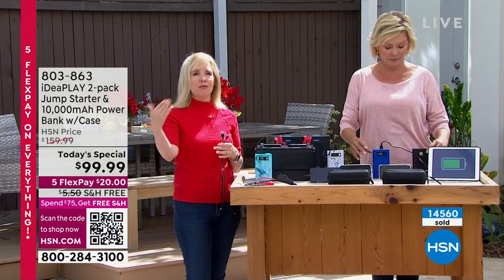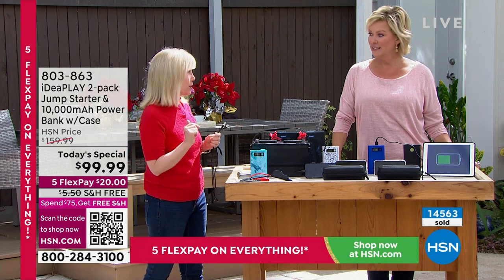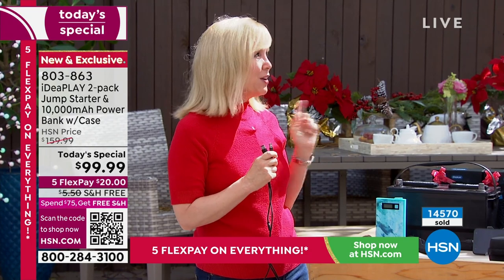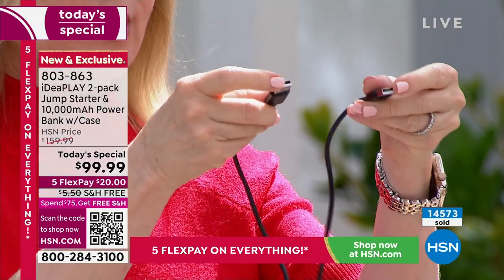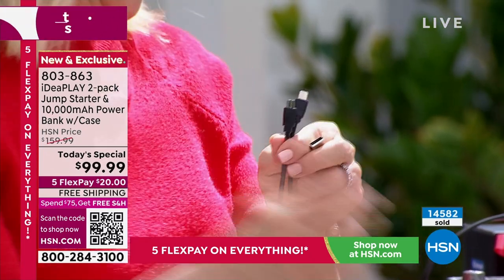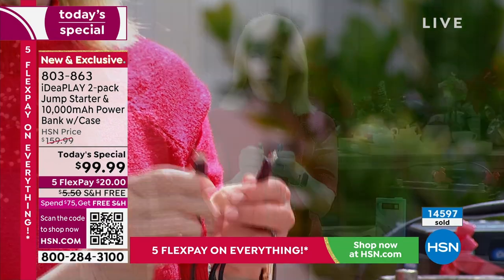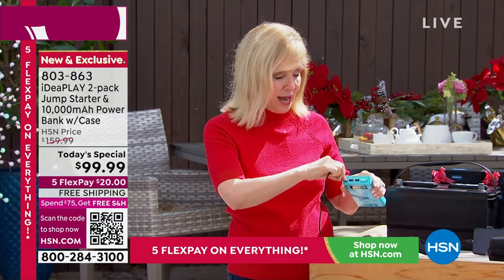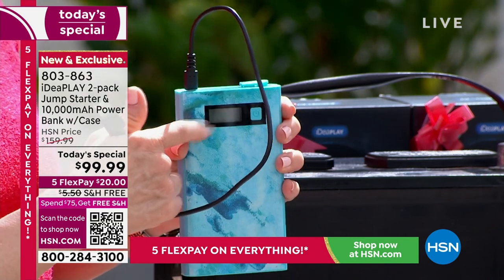Everything is included in those boxes. I always say keep one for yourself and give one as a gift. My daughter and son are both in college, and neither one of them knows how to use jumper cables with another car. But I taught both of them how to jump start their car with this — and my daughter did it on her roommate this year, who made it to class and didn't have to call a tow truck. Inside each box, you're getting two cables. One is a two-in-one USB with both iOS and micro USB. And there's also the brand-new USB-C, so whatever phone or tablet — Apple or Android — this is universal.